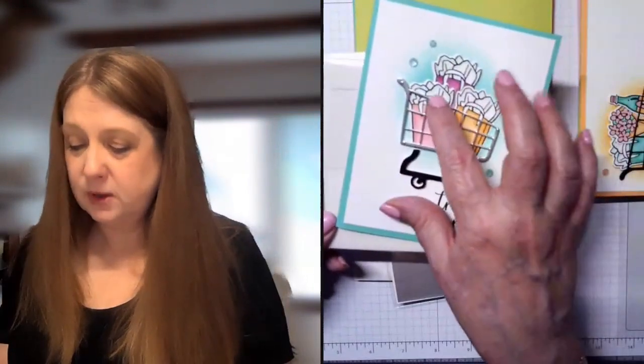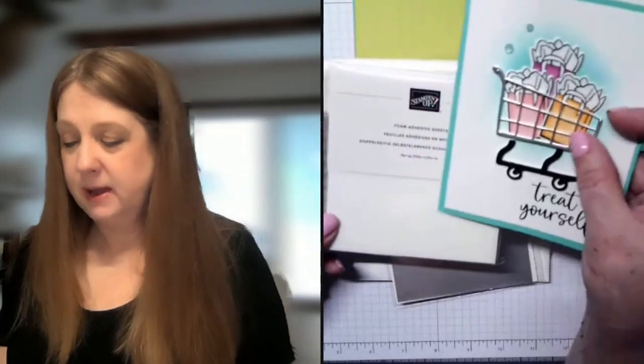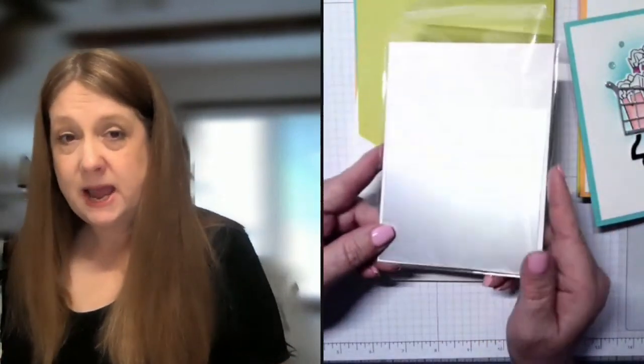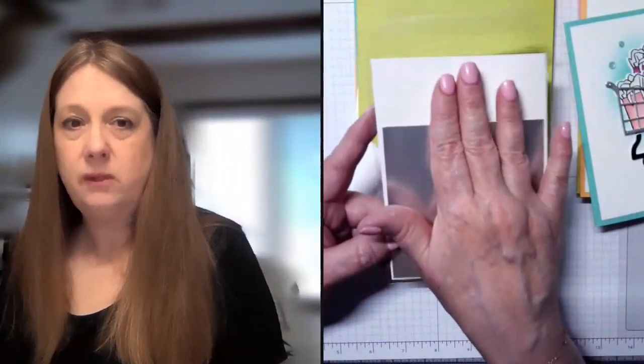You're going to get some foam adhesive sheets — it's a great way to die cut and not have that adhesive mess. You're also going to get a Wink of Stella pen, valued at right around $25 and some change. You're going to get a package that has your cardstock for die cutting, so any stamping or die cutting you need to do — all of that's included.